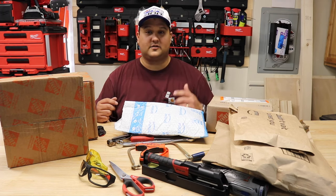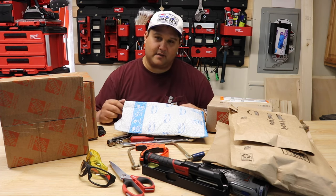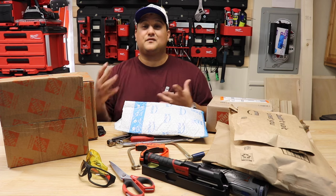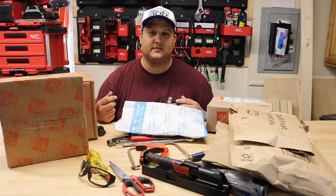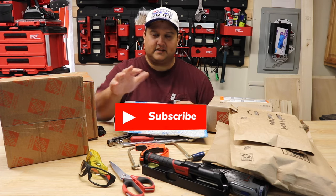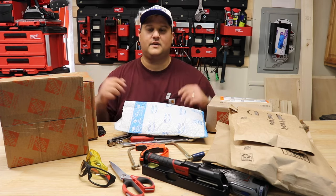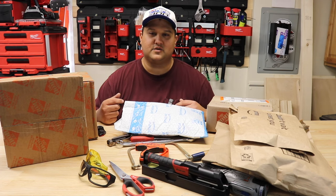As the channel continues to grow, perhaps every time somebody recommends a tool and I buy it, maybe we give that person something — could be a piece of 'hey there folks' merchandise, should we ever have some, or something similar. If you think that would be an interesting idea, be sure to leave a comment. And while you're at it, don't forget to like this video and subscribe to the channel. We do unboxings, we build stuff, we have a lot of fun, and I think you'll really enjoy it.